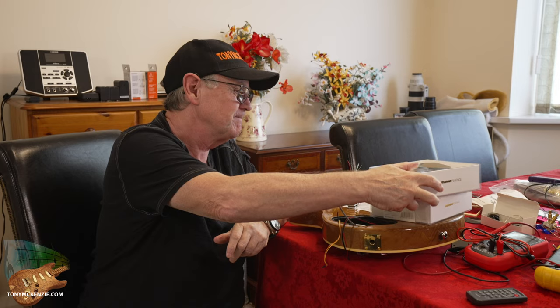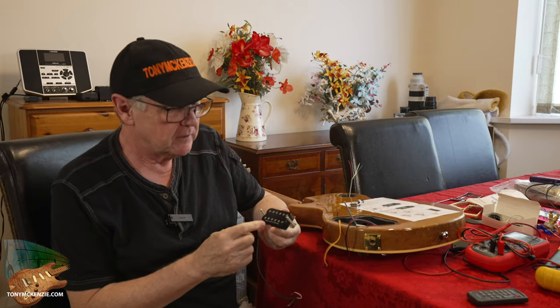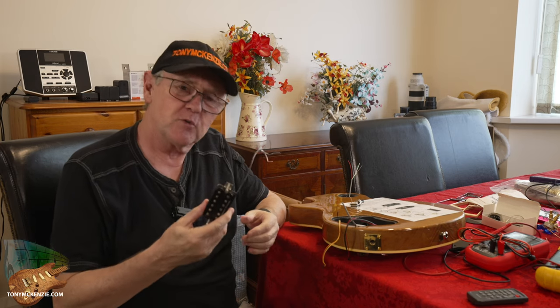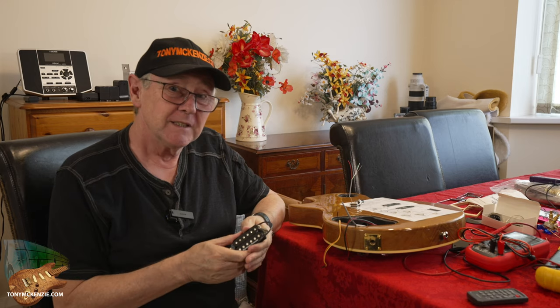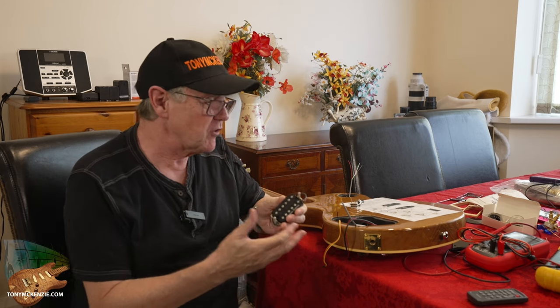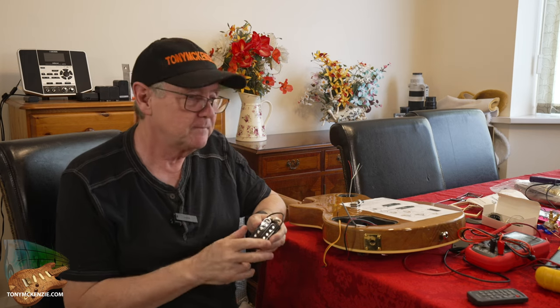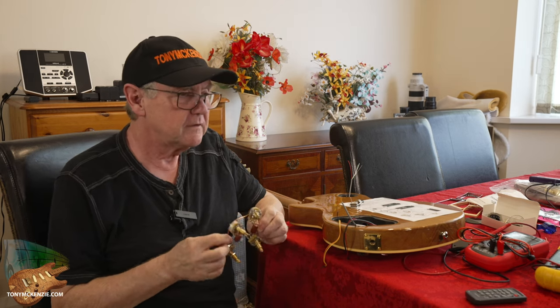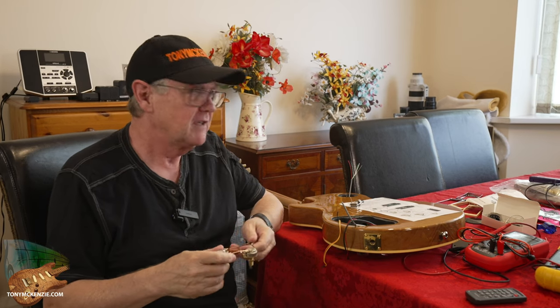By the way, I took out some perfectly good Seymour Duncan pickups — there's nothing wrong with them — but I know how these Fishman Fluence ones sound, and that was part of the reason for being driven to take a closer look. And you should too.